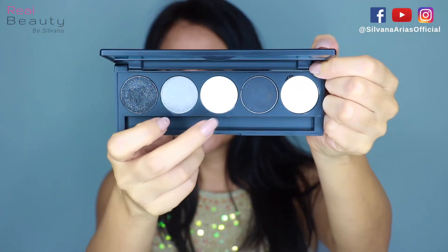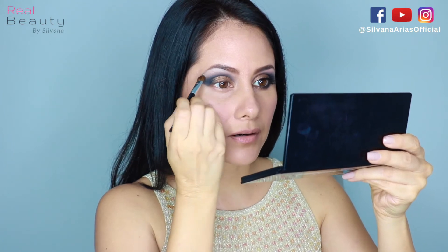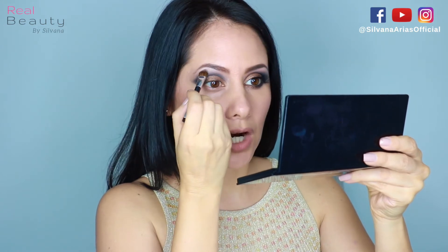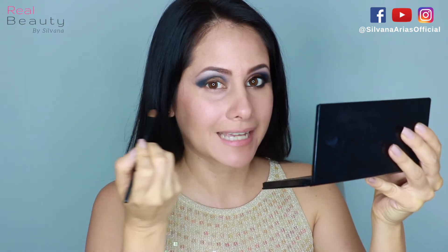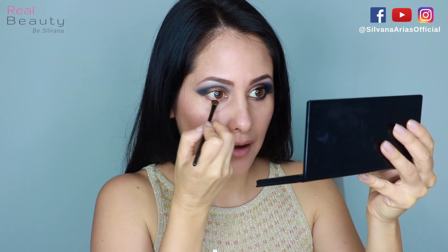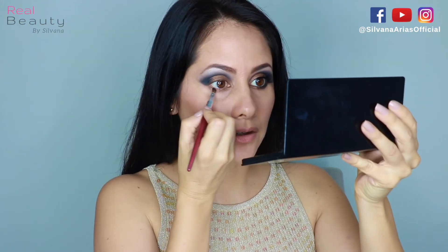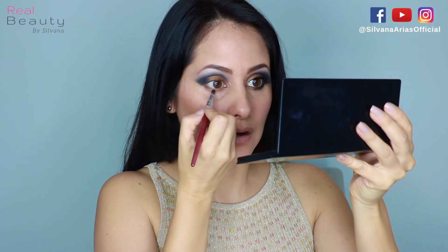I'm going to use this shimmery white and apply it underneath my eyebrow to make my eyelids look bigger. Then we're gonna apply Kairo underneath our eyes and a little bit in the inner corner, and the dark blue on the outer side of our eyelashes.